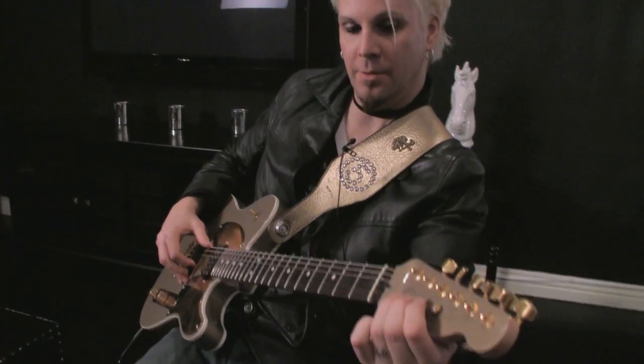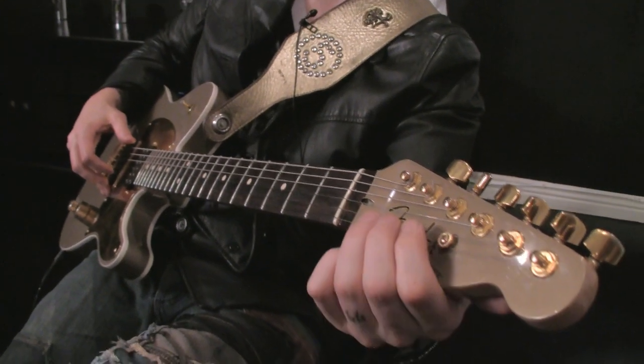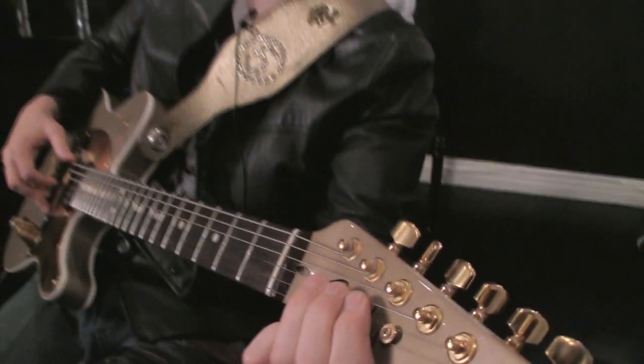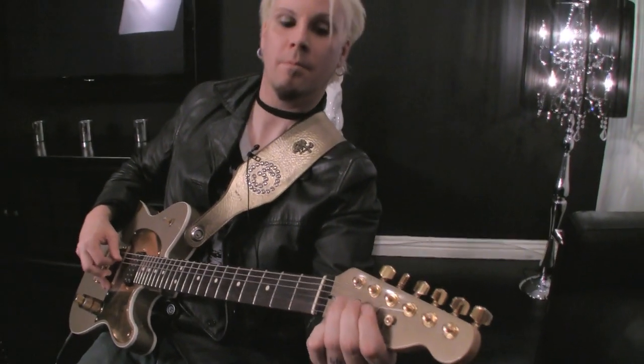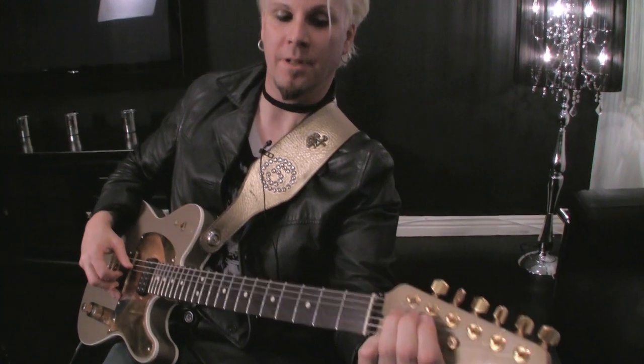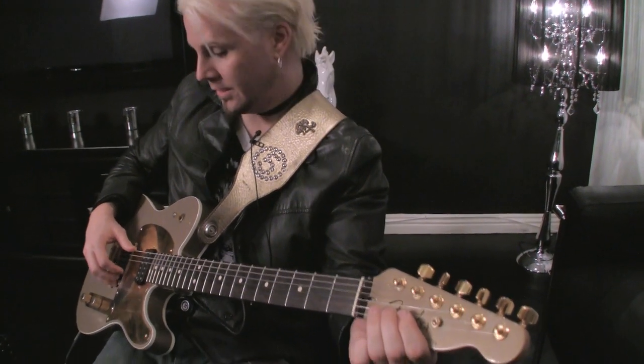So real slow — I'm bending the B string up a whole step, and then the major up a half step, and then the D string just a half step, and the A string just a half step. So all together.